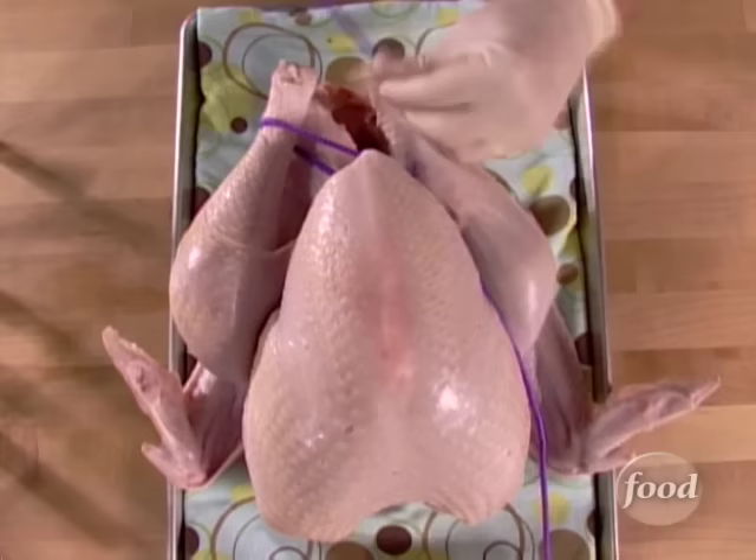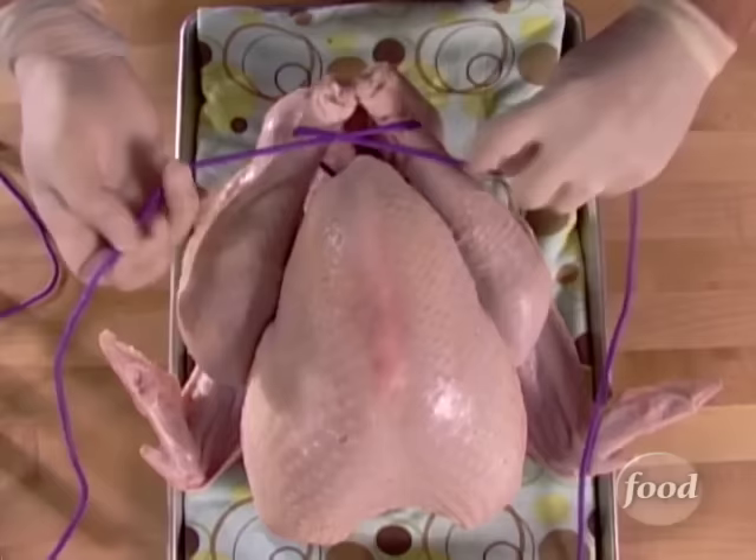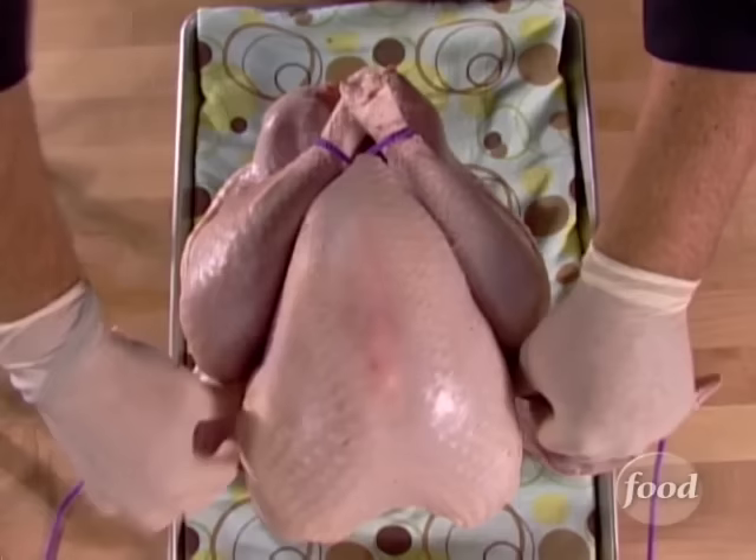Once you've got that done, take one of the lines and hook it around one side of the bird's leg and up around the breast again. Repeat that on the other side — around the legs, crossing, and back up towards the breast. When you pull that tight, it's going to pull one drumstick over the other. Now the rope goes up and around and right into the little nubbins — those little things that stick out on the side of the wings.